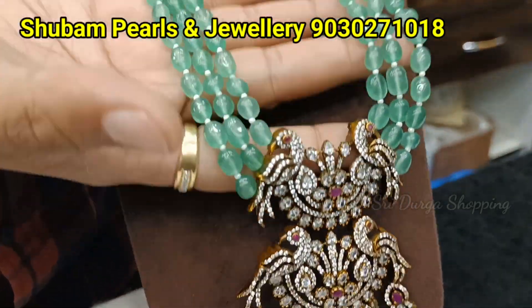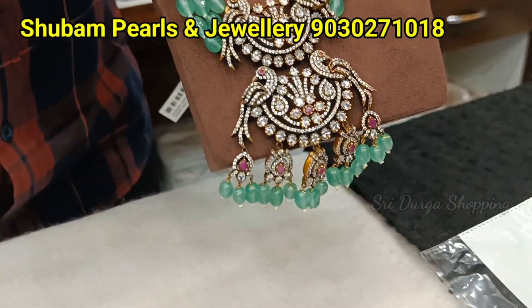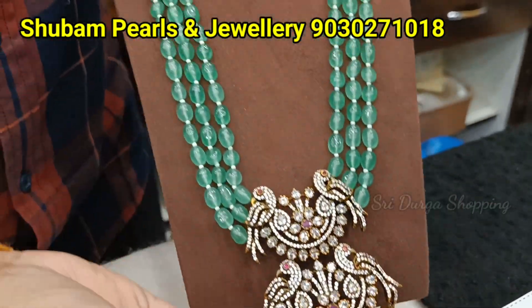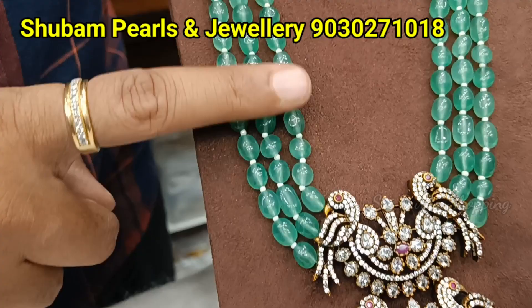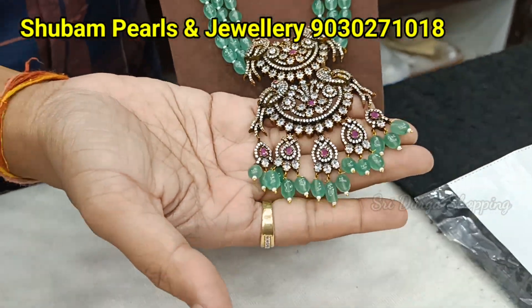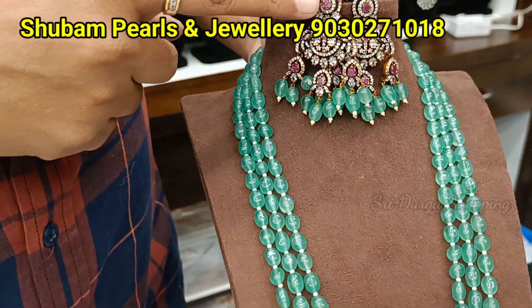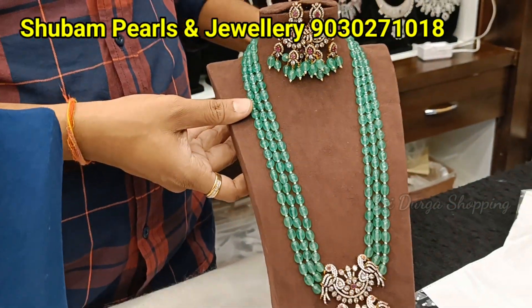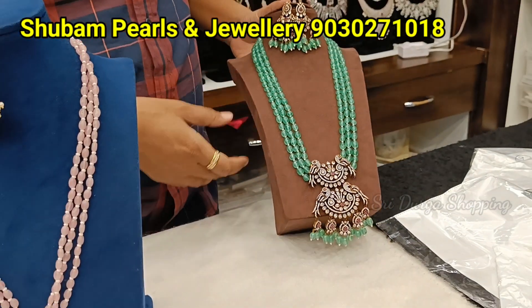Which one? Three lines of Russian bead color beads. Double pen end. Drops. Here is a green combination and here is a red combination. It is different. Earrings are red, screw back earrings. The price is very reasonable — 3600 rupees.